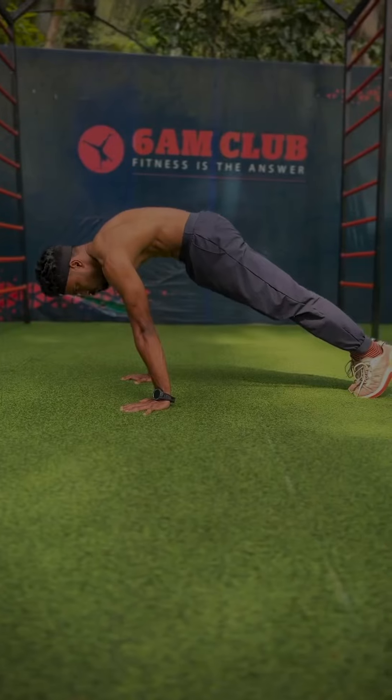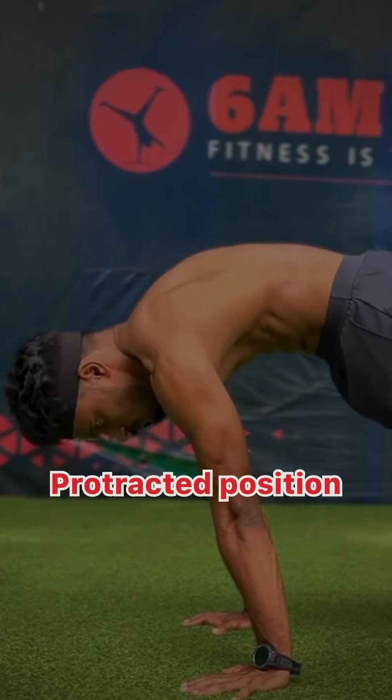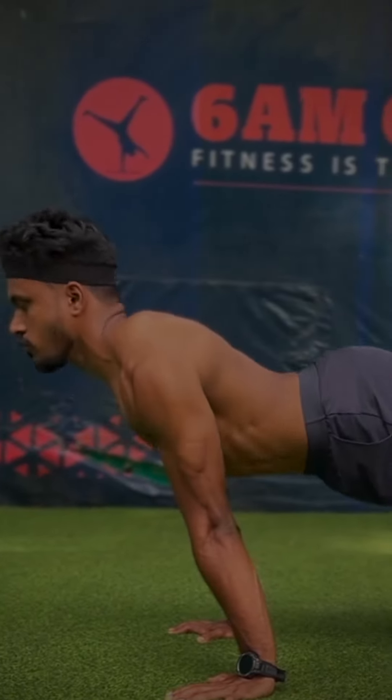The third important tip is scapular protraction. We keep our scapular round in a protracted position. If we keep our scapular in a depressed and retracted position, we will end up with bad form.